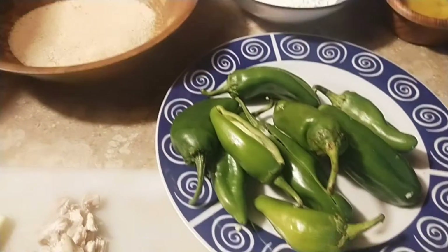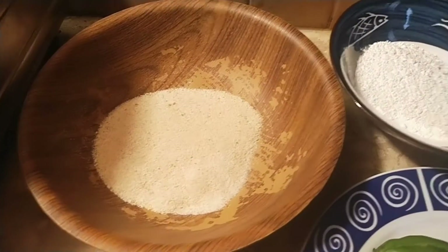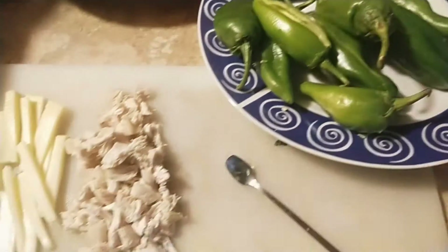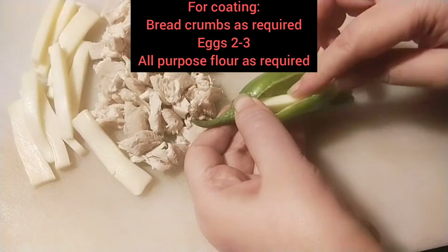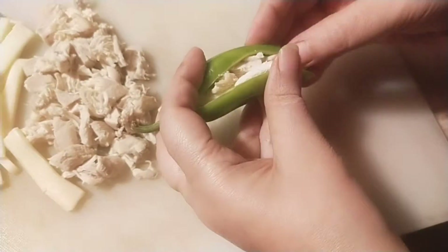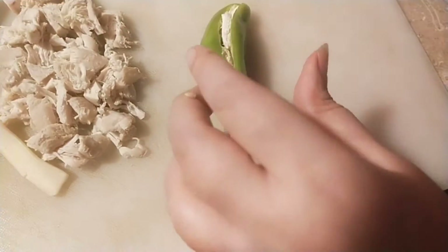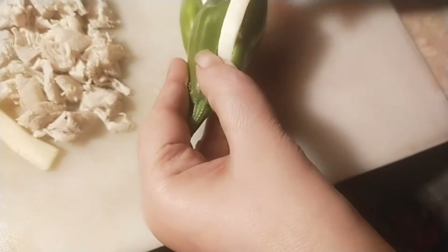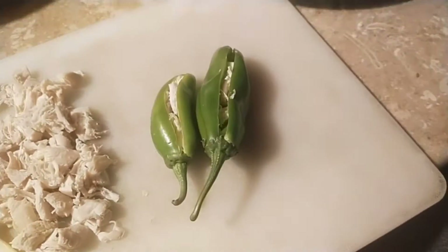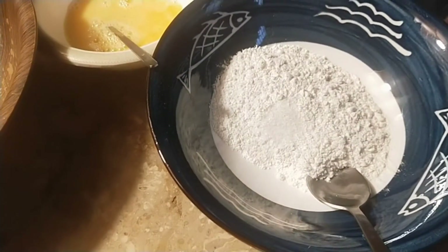Here are the ingredients for coating: breadcrumbs, all-purpose flour, and two to three eggs. Now I'm going to fill the green chilies with chicken chunks and cheese one by one. It all depends on your choice how much cheese and how many chunks of chicken you want to fill in.